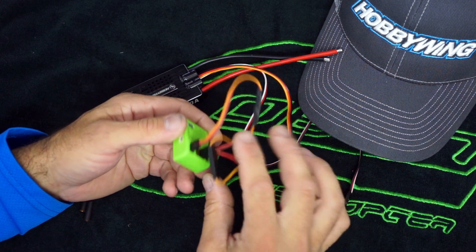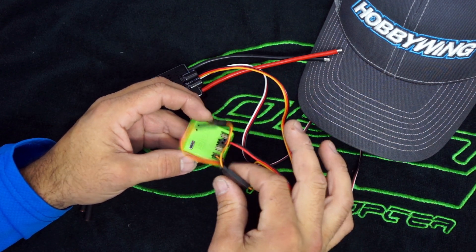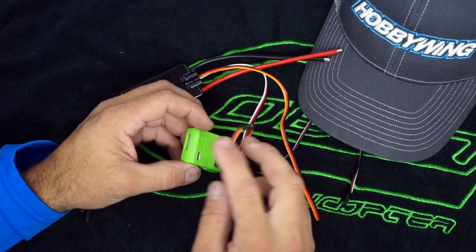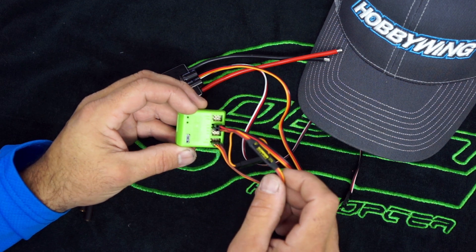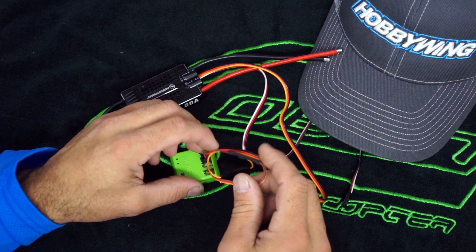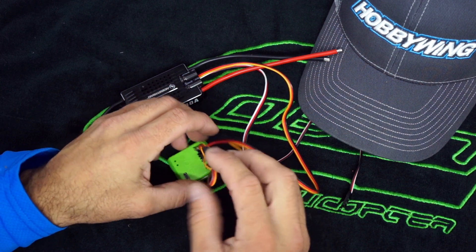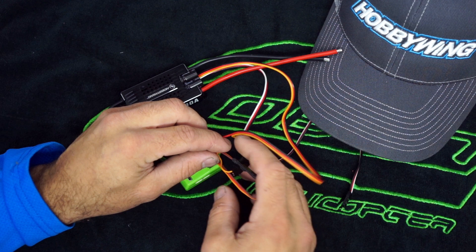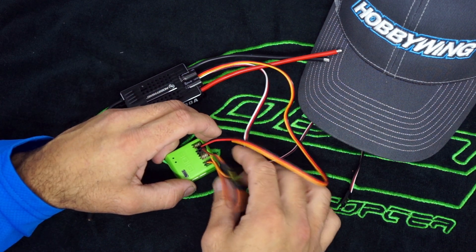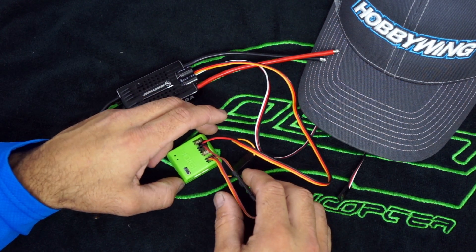So that right there will solve your problems temporarily until Hobbywing figures out how and what they're going to do. I have had success with this on the mini V-bar, full size V-bar, and basically any of the other flybarless systems that aren't happy with it. Brain doesn't seem to be having a problem, and the 3GX actually has a parameter in there to invert what it's looking for in the signal to a pull down.